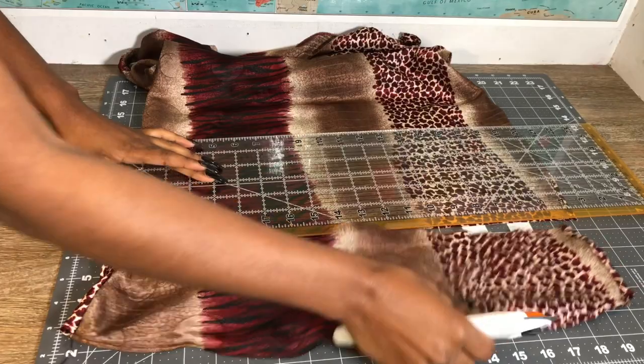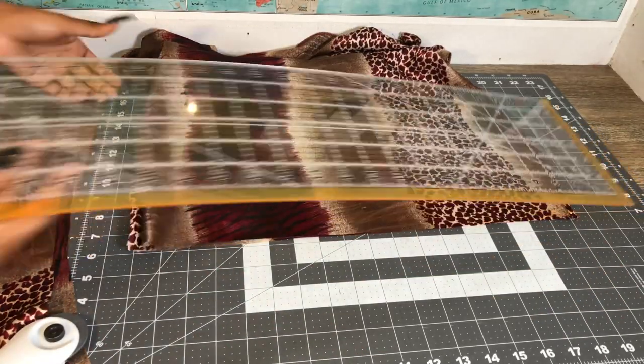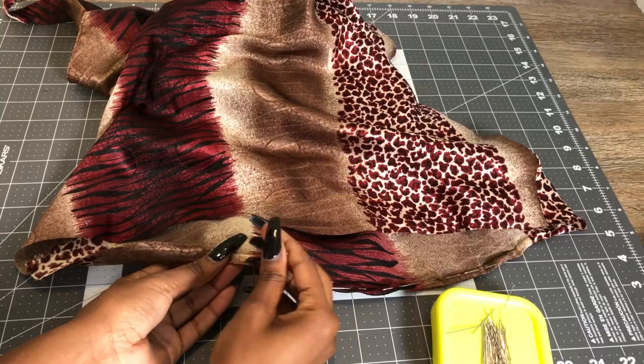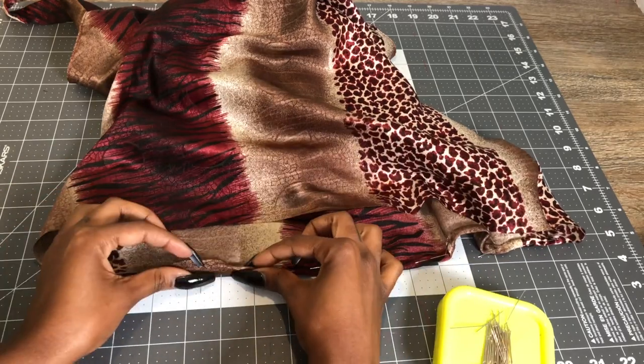Now we're going to make it the length that we want, so I'm just cutting where I made my mark. I actually made it a little too short, but it's still cute and I like it. Sorry if my voice sounds a little rough — your girl is getting sick!